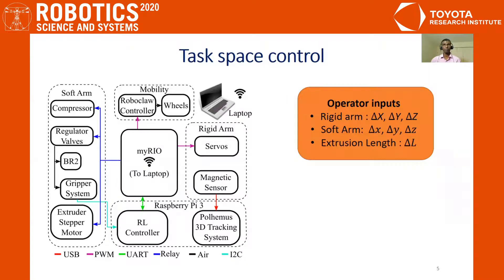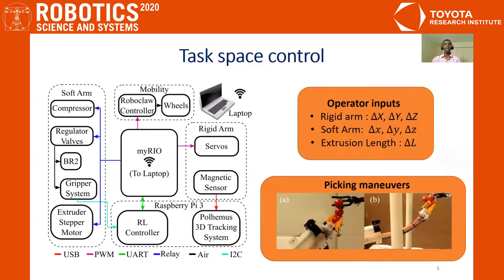In this work, we haven't yet solved the perception problem. Hence, the user or operator of the robot provides the task space inputs to the rigid arm and soft arm to manipulate it towards a berry. The inverse kinematics of the rigid arm and the soft continuum arm control policy onboard moves the robot to the user-desired location. There are two main tasks in order to successfully pick a berry: first, the gripper has to reach the berry successfully and grip it softly; second, it should be able to sever the berry from the branch. We explored different possible maneuvers our system is capable of and presented the best maneuvers for different scenarios.